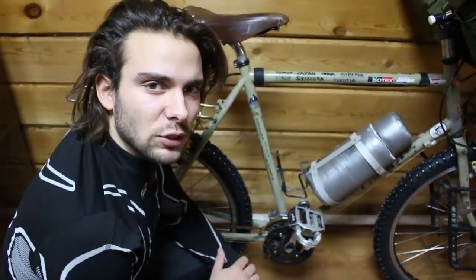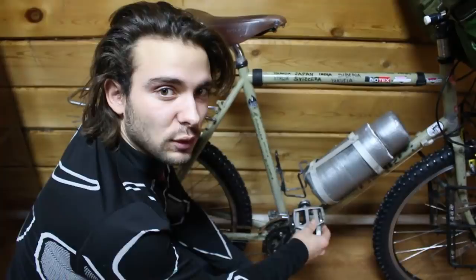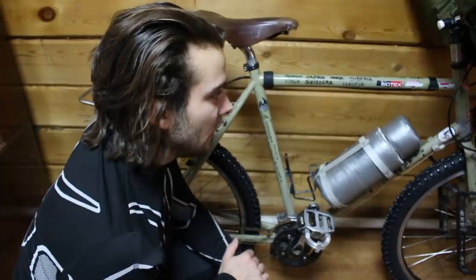Quando ero sul Pamir nel 2018 a soli meno 27 gradi i pedali già avevano smesso di girare. Quindi prima di partire per questo viaggio ho dovuto smontare tutte le componenti rotanti e metterci questo grasso aeronautico, che mi permette di utilizzare la bicicletta a queste temperature.